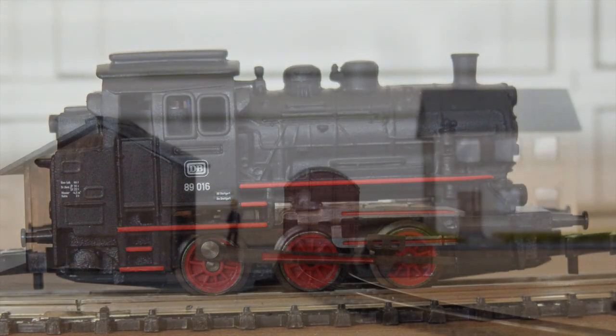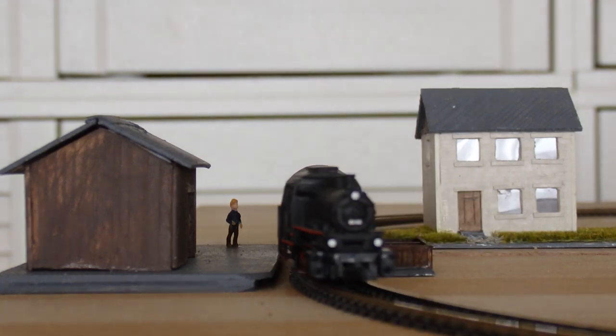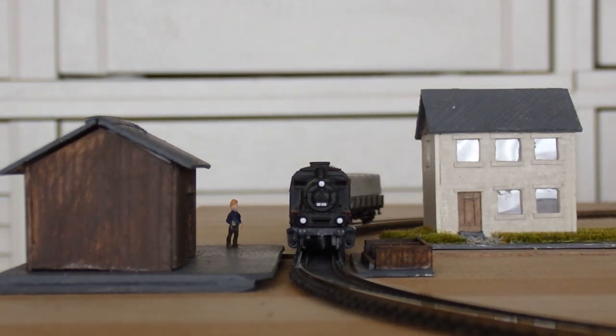Manual coupling is easy, but coupling the wagons when pushed does not always work.